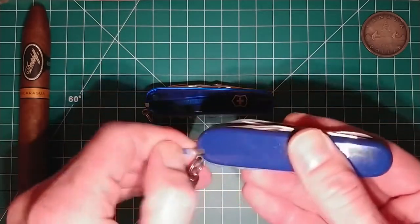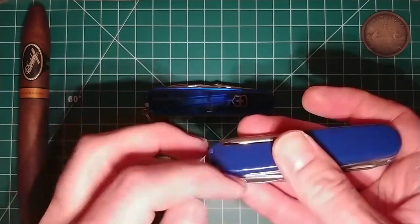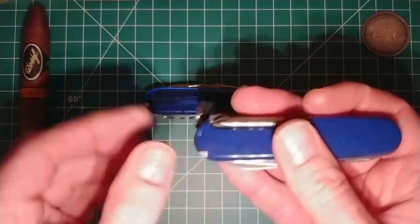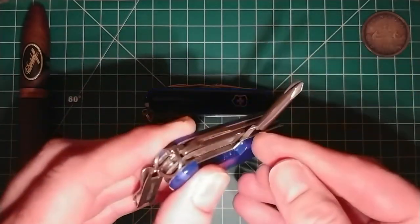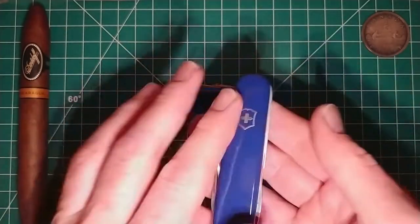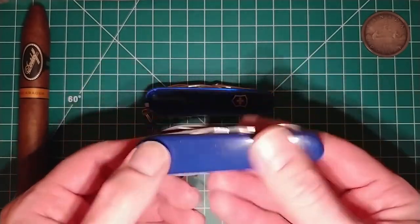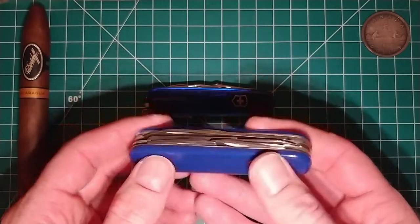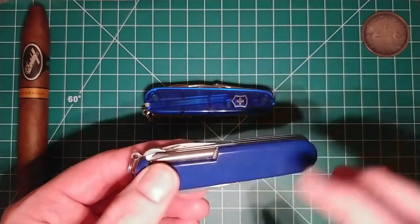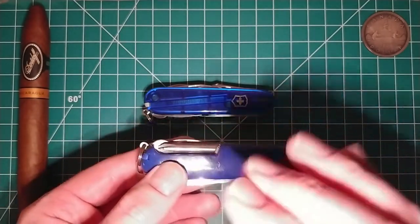Of course it also has the tweezers and the toothpick. I've upgraded mine by adding the plus scales which has the pen, and I've got a little pin tucked in underneath. I've got it in blue because blue is my favorite color. I really really like this knife, but one of the things I get a lot of flack about is being in the Phillips driver camp.